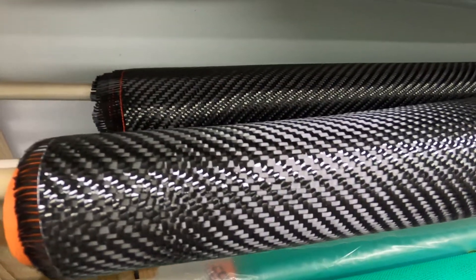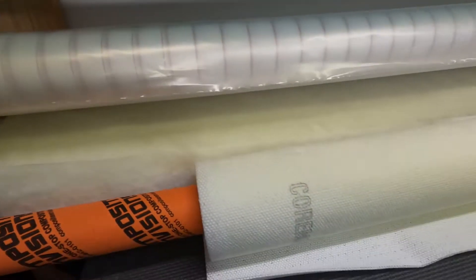We also have vacuum bag, different thicknesses of 2x2, flow mesh, peel ply, leader cloth, and finally core mat.